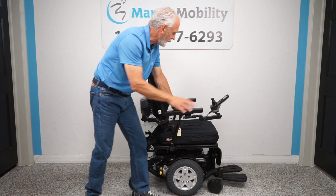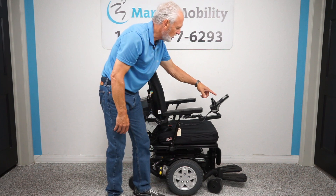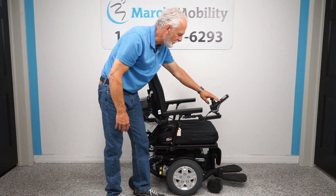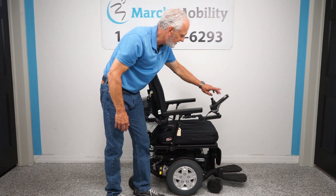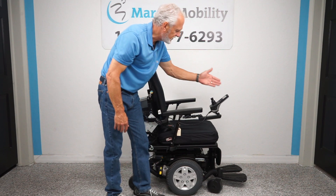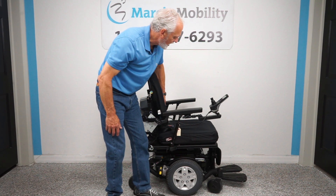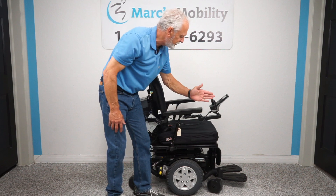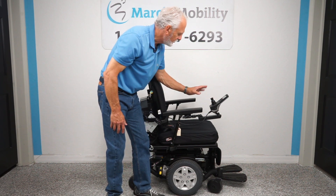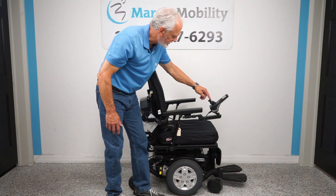The legs are manual, so all the functions have to be worked through the joystick. To start with the tilting, you go to the joystick and press M for mode, keep pushing until you see a picture of your chair on the screen. You want the bottom and the back to be orange. When both colors are set, you can move the joystick sideways, then use it up and down.